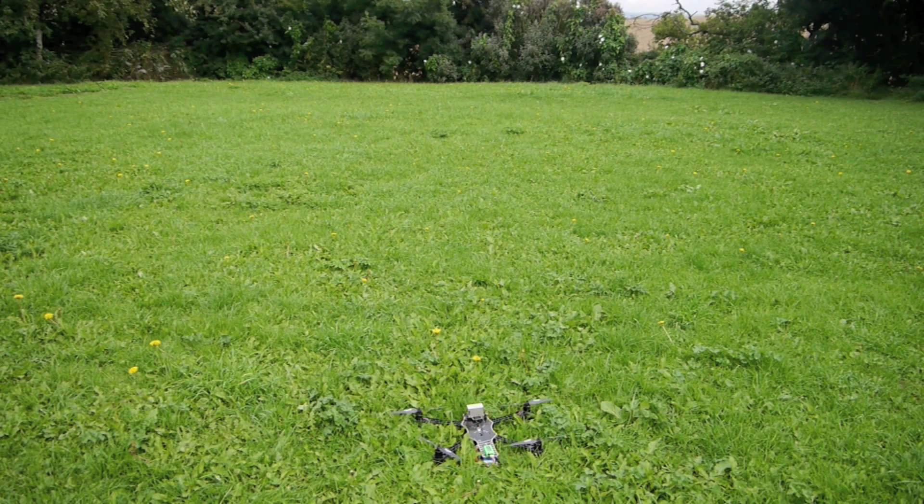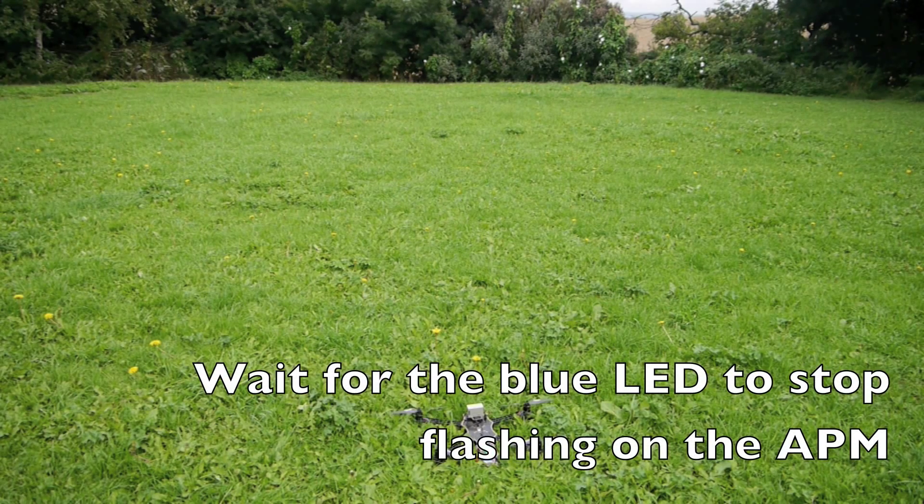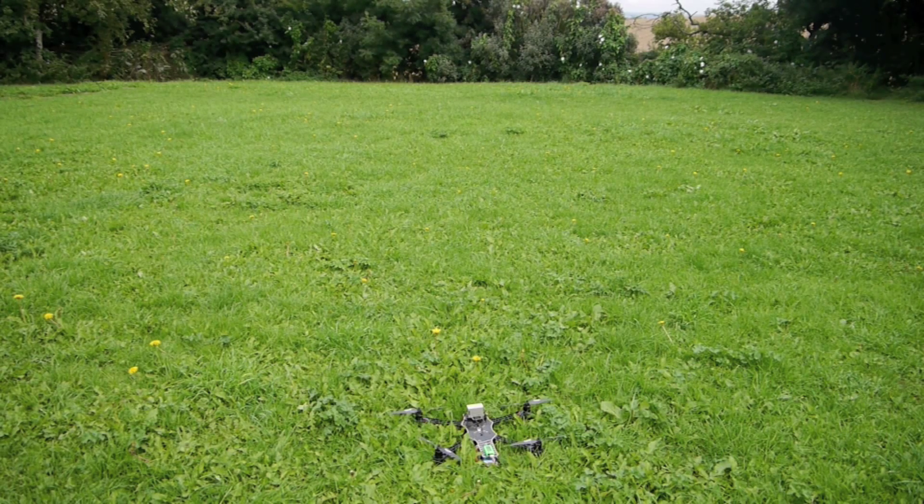I've switched the copter on and left it for a good five minutes to get GPS lock. Now we're just going to give it a test on loiter first, and then we'll try returning to home. Just take it up to about twice your height, so about six metres, and we'll see what happens.